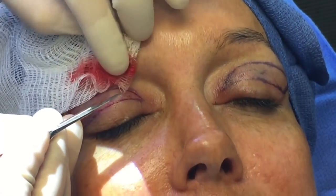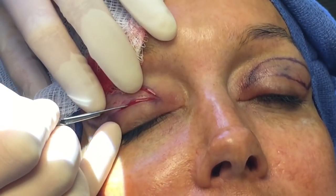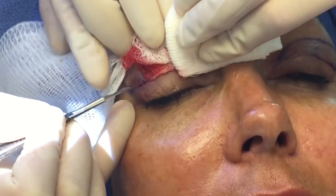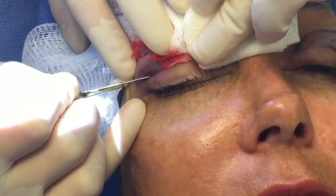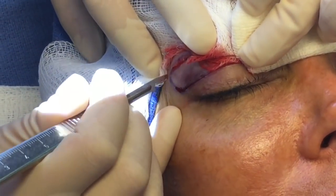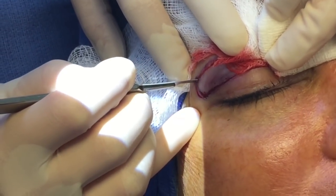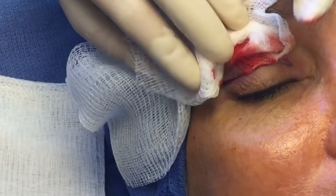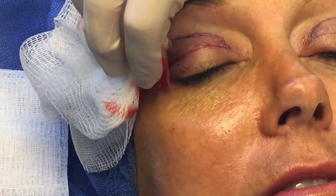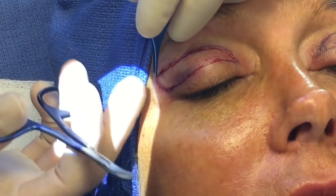I've already made the upper eyelid incision using a 15 blade, which is a sharp instrument, and I'm making the lower incision now. Some people promote using lasers and cautery to make the incision, but in actuality that leaves more scar because of the heat. So this technique is definitely better for scarring. I'm making an incision through the skin — the eyelid skin is extremely thin — and underneath the skin is the muscle. I'm taking off the skin above the muscle, which will be removed to continue the procedure.